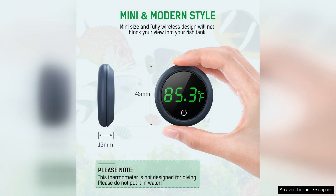In conclusion, the Peizu Fish Tank Digital Thermometer is a reliable and accurate tool for monitoring the temperature of your aquarium. With its easy-to-read LED display, simple installation, and high level of accuracy, this thermometer is a must-have for any aquarium enthusiast. Trust in the Peizu Fish Tank Digital Thermometer to help you create the perfect environment for your aquatic pets.